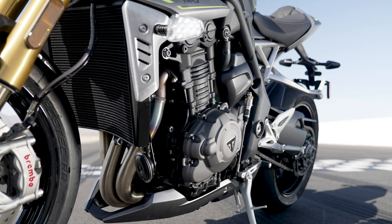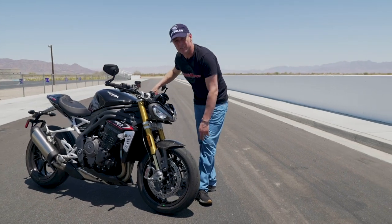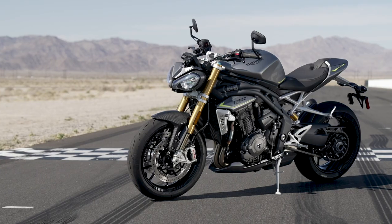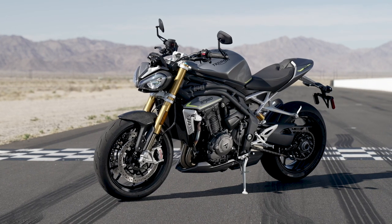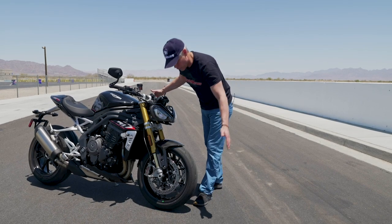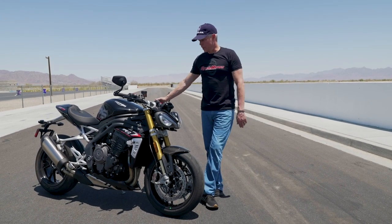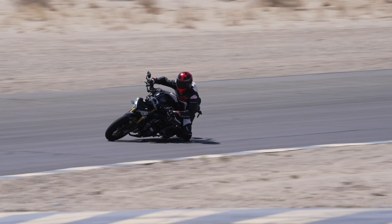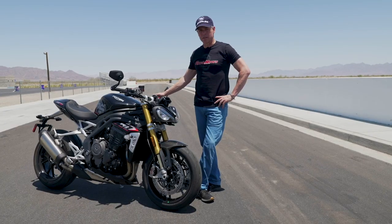Metzeler Racetec RR K3s are standard OEM for this bike. I'm a big fan of these tires — I'm running them on my personal street bike because you don't need tire warmers and they have great durability and amazing traction. They're famous for being very competent at the Isle of Man TT, which I've used them to good success over there because of the way they absorb some of the uneven surfaces at the TT and on the roads.